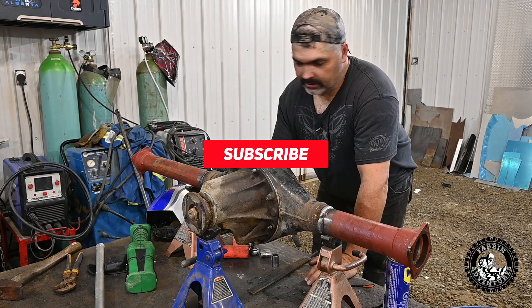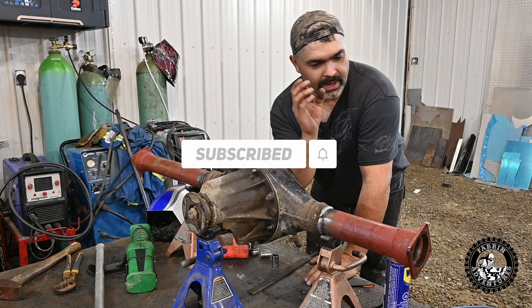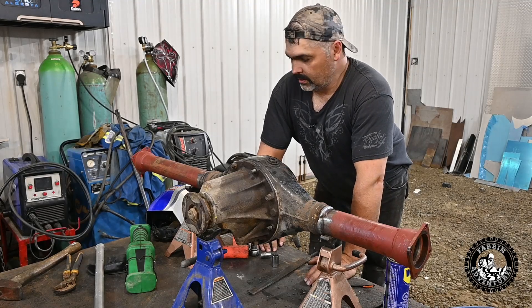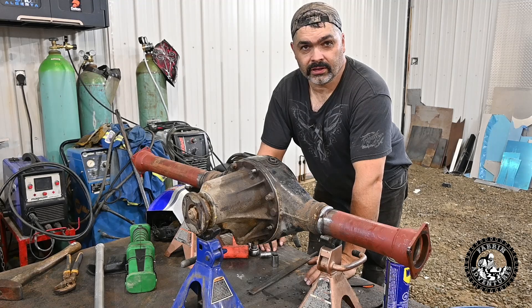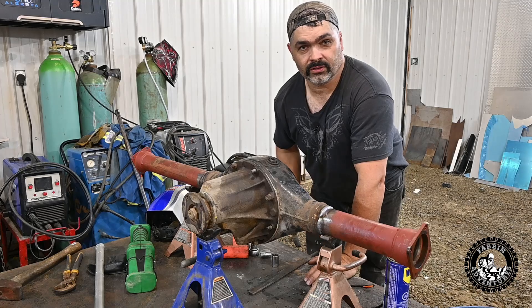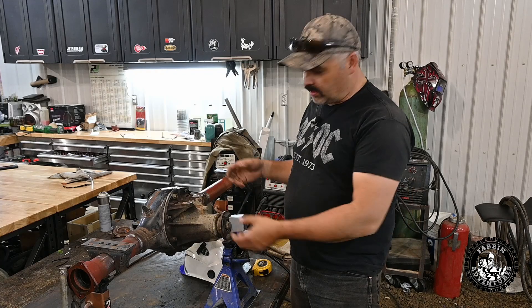Alright, so we got her all fully welded out. I'm just going to let her cool till tomorrow morning, and then we'll be adding our spring perches and our shock mounts. Then she'll be ready for trussing and ready to put the locker in, set the gear set, stab her in, and she'll be ready to go into the Zook — all brand new bearings, new seals, new everything.